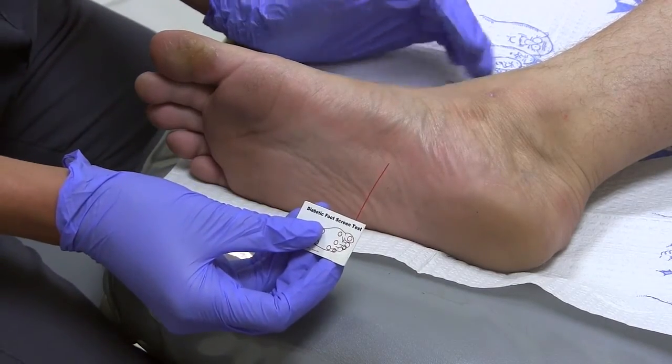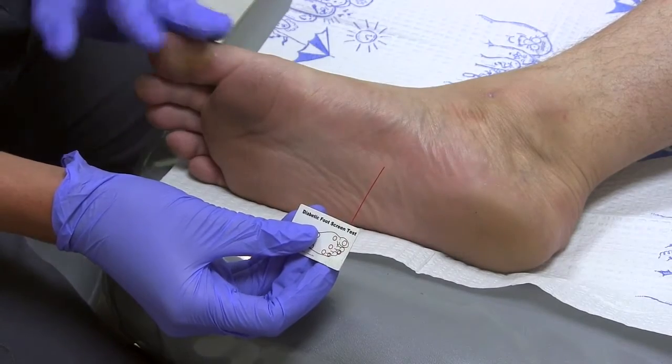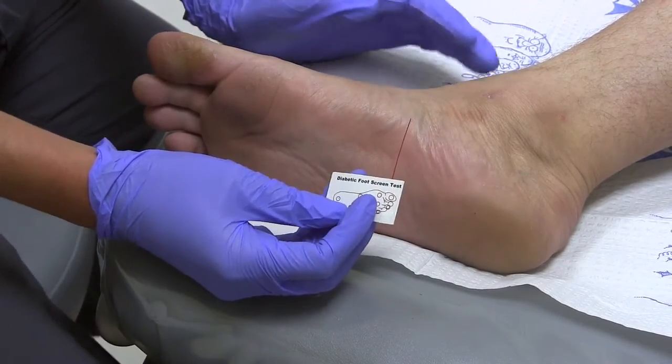The idea is to go on every part of the foot — the hindfoot, the midfoot, the forefoot, and all of the toes — and you assess it properly and record it into the chart. See you later.